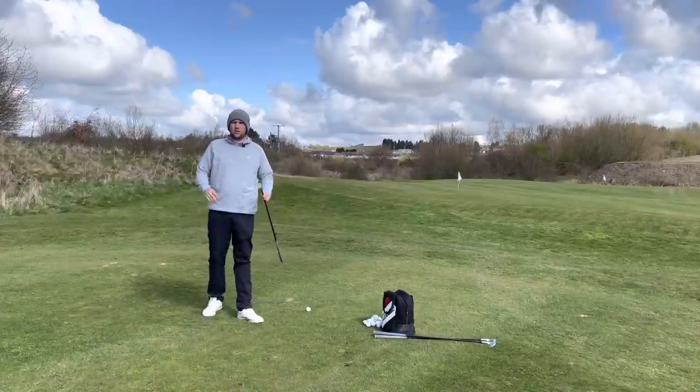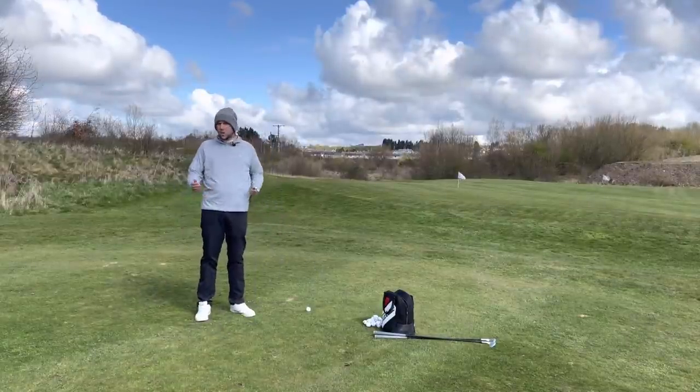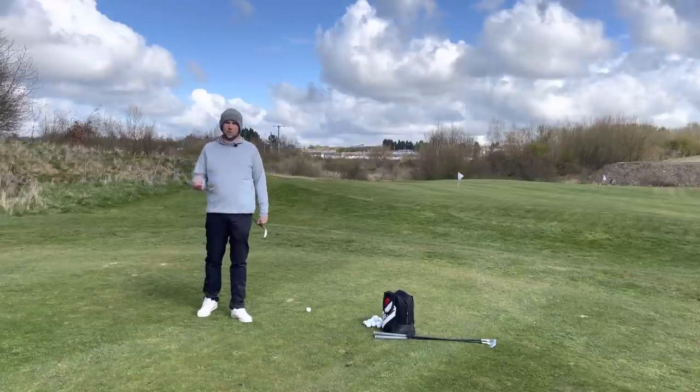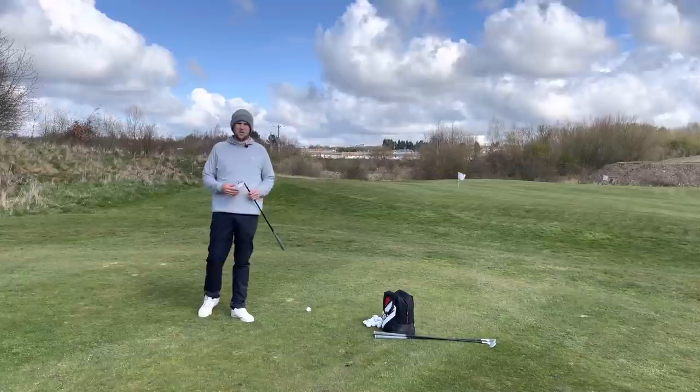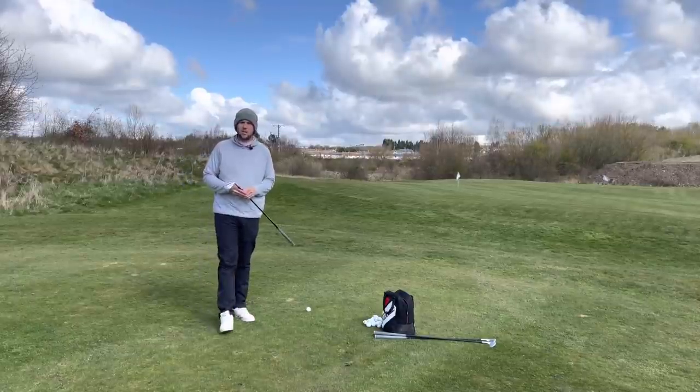Good afternoon guys and welcome back to the channel. Chris Dennis here, putting specialist and short game performance coach. Today in the series we said we were going to do a few different shots around the greens, and we will be doing one or two today. But the first thing I want to do is talk to you about how to test your short game coming into the season.